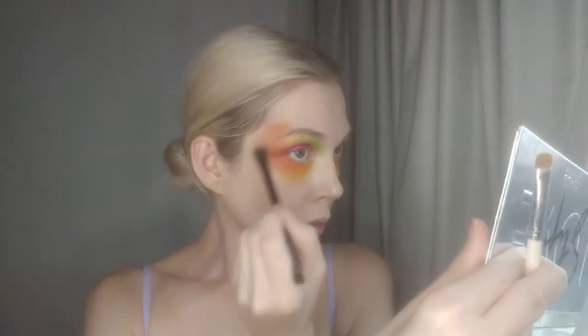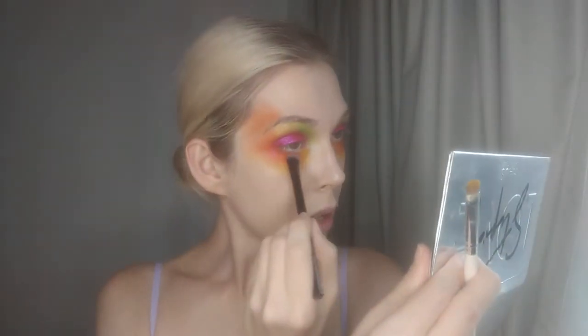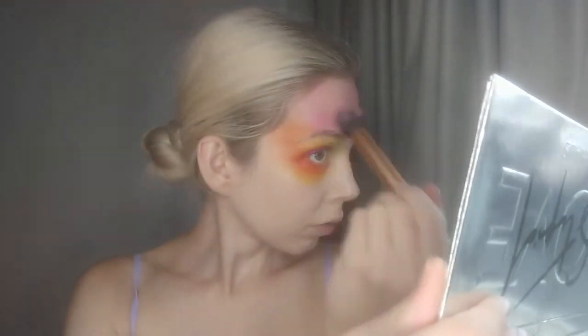Now I'm going in with a brush — it's kind of a hybrid between a flat brush and a fluffy brush. And I took the colors Boss and Game Over and I'm just adding more of those and pulling it farther out. This was the point at which I was really letting go. And now I'm taking the color Easter Egg and with a blush brush I'm placing that on the forehead, basically using my entire face as a canvas.